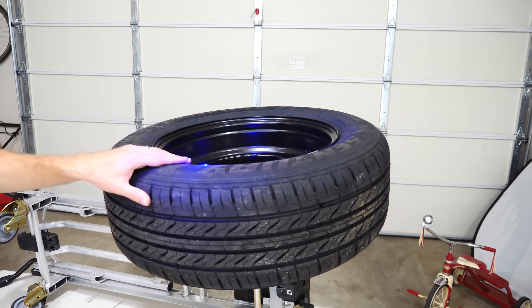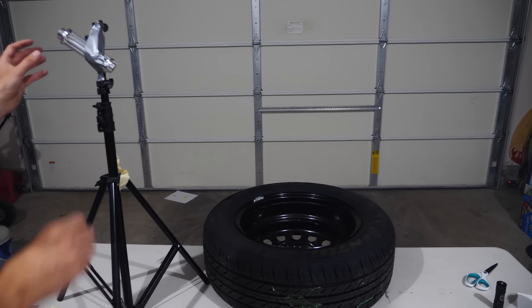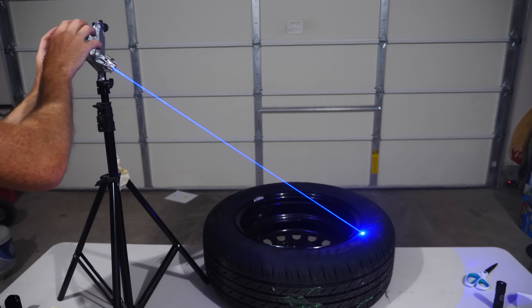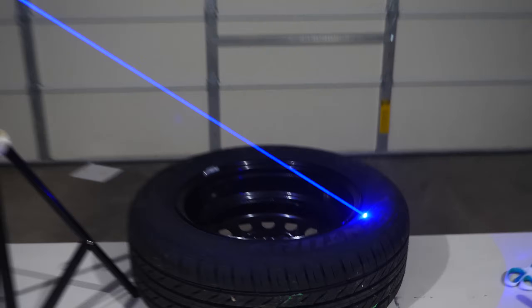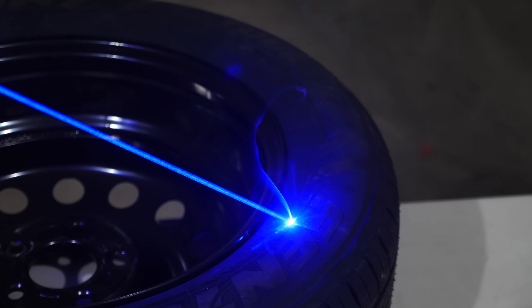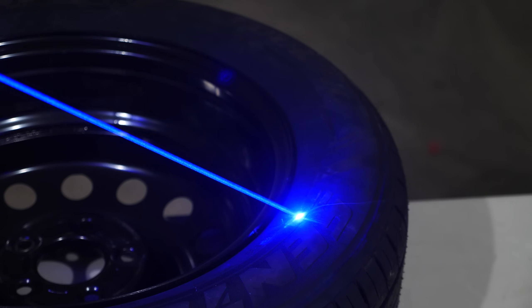Now let's see what happens. The sidewall is the thinnest spot of the tire, so let's see what happens when we leave the laser on it. Three, two, one. Okay, it's starting to smoke. Let's zoom in on this and see what we see. I'm getting nervous. I really smell burning tire now. We'll let it sit here for a few minutes and see if it pops.